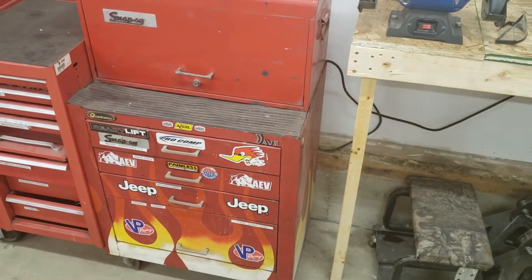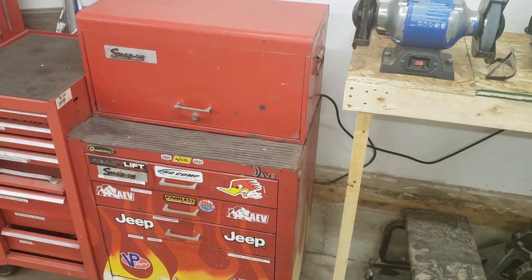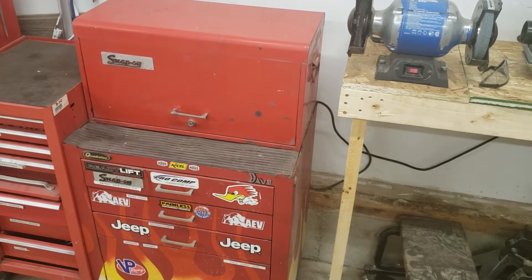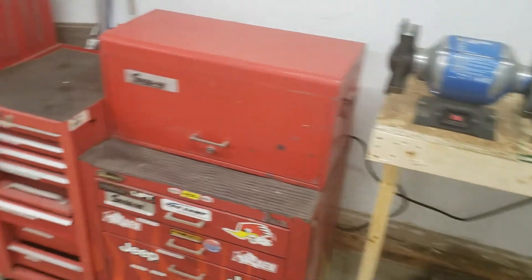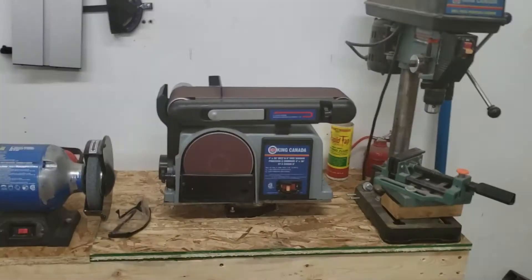This weekend I'm going to pick up a Master Craft four-drawer intermediate cabinet — for Canadian people — that's going to fit perfectly between my Snap-on boxes, and it was $40. For $40, even if I don't end up using it for tools, I can maybe mount it on this dolly I have and store some of my metal pieces. Either way, I'll find a use for it.